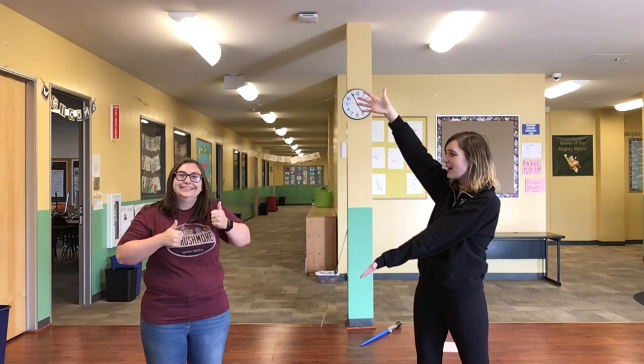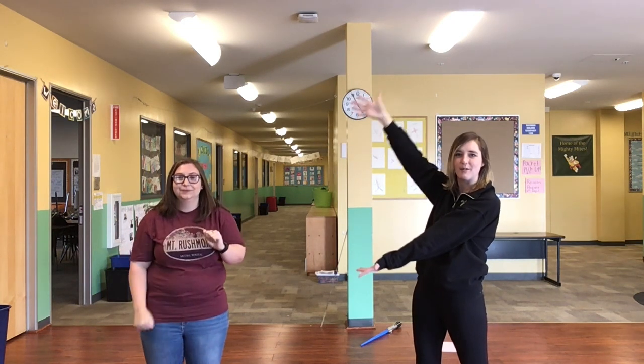Alright everybody, thank you so much for joining. I want to thank Ms. Golding for doing all the stuff with me. She's gonna go through it with you. Ready, go!